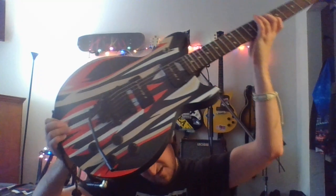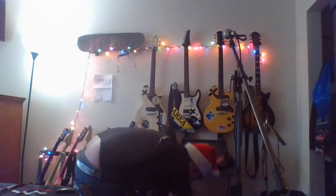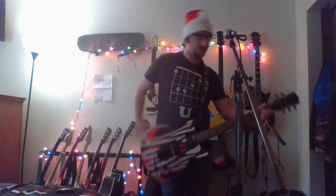I mainly use this guitar for punk rock covers — like Ramones, Holiday in Cambodia, and stuff like that. I have a separate guitar for Green Day covers. Let's hear how it sounds. I don't have my amp plugged into my laptop so hopefully this will turn out good. This is just the bridge pickup.